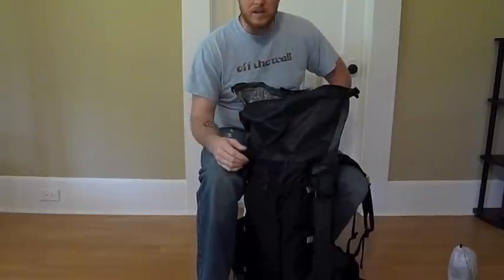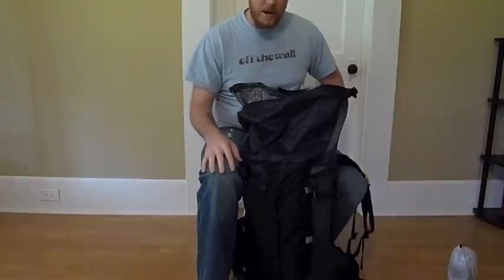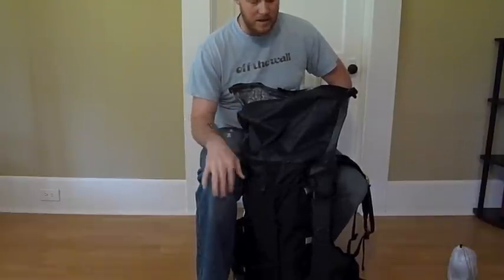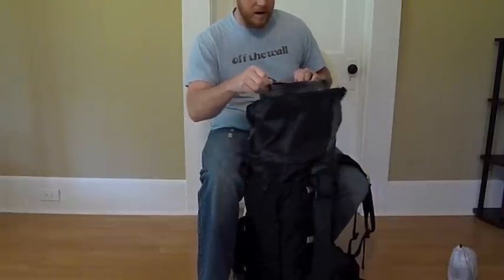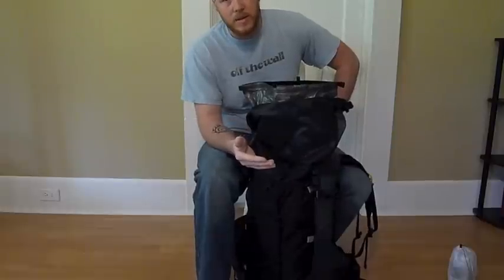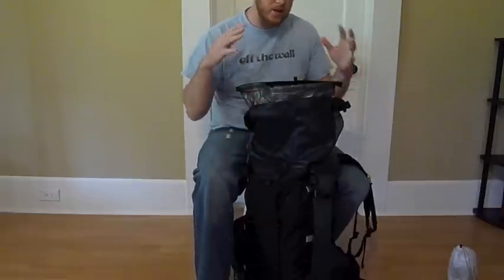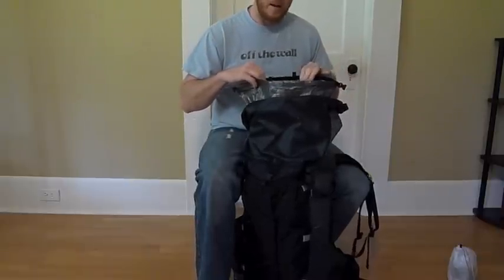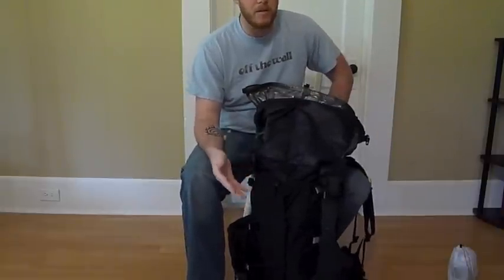At 1.8 ounces, I'm really happy with the size. Even if I cut it to 30 inches tall I probably wouldn't save more than 2-3 tenths of an ounce, so it's not worth it. I'm really looking forward to getting it out there and putting it through real rain. I do keep stuff in my outside pockets, so I'm still going to use my Zpacks Cuban fiber pack cover in conjunction with this dry sack liner — I put my tent, rain gear, and fuel on the outside of my pack and I don't want those to get wet either.